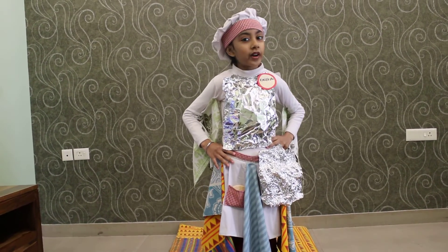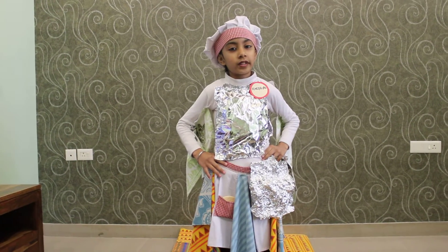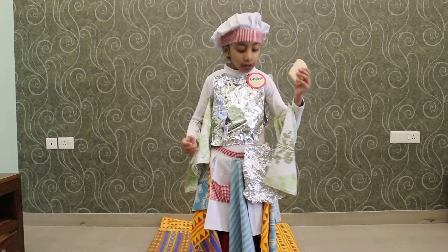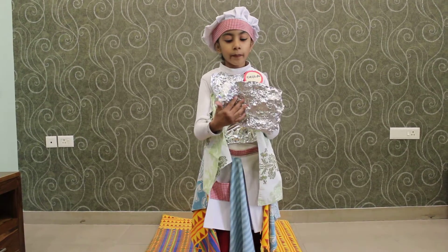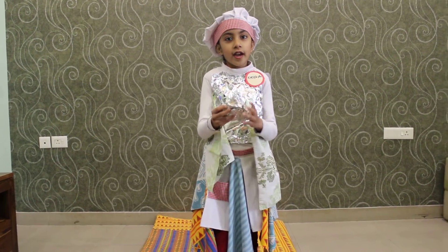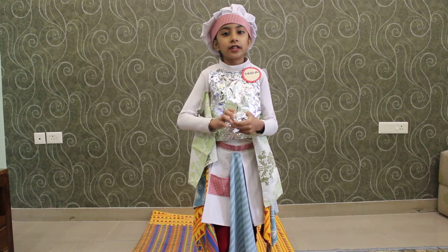Good morning everyone. Today I will recite a jingle. I love this sandwich roll which is wrapped in an aluminium foil. Then I make a bowl from it which can never be soil.